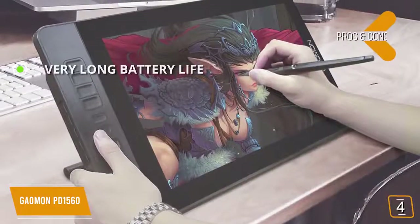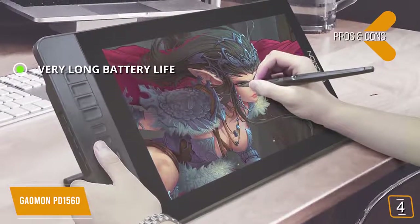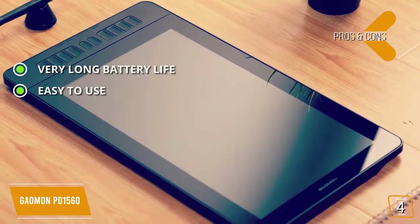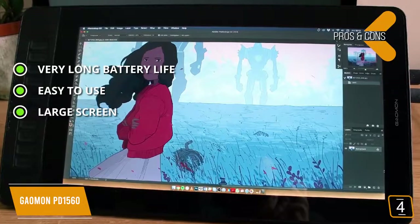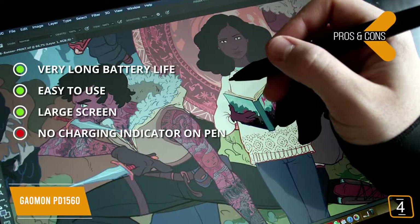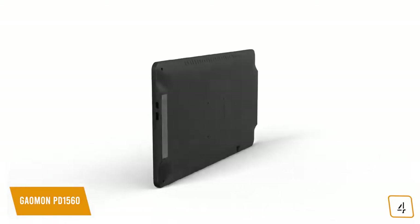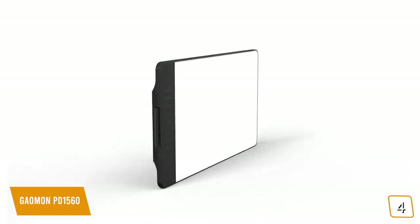Pros include very long battery life — hundreds of hours of use from a simple two-and-a-half hour charge — ease of use with a high level of convenience, and a large 15.6-inch screen for drawing complex works of art. The con is that the pen does not have a charging indicator light. The tablet also features an adjustable stand for an ideal drawing angle at all times and a 3-in-1 cable to avoid a tangled mess.